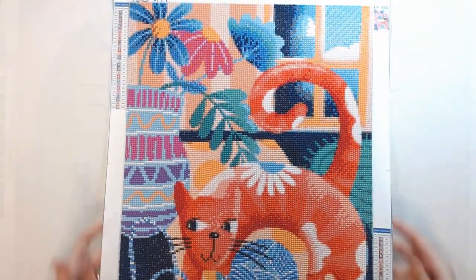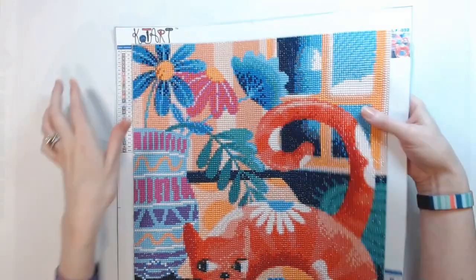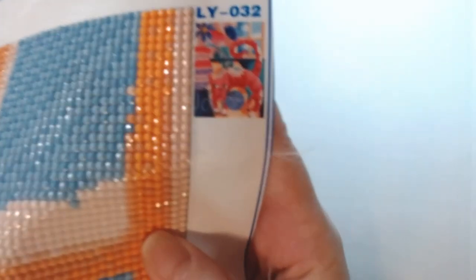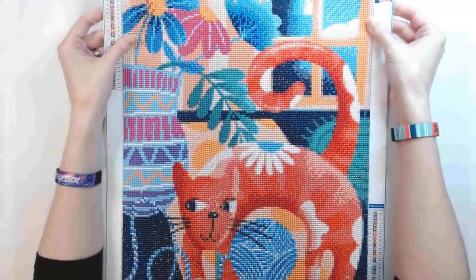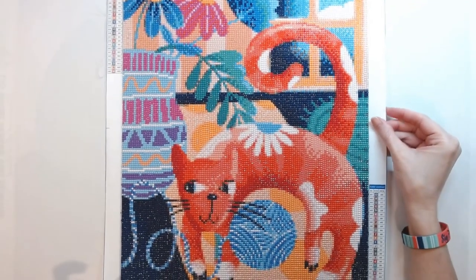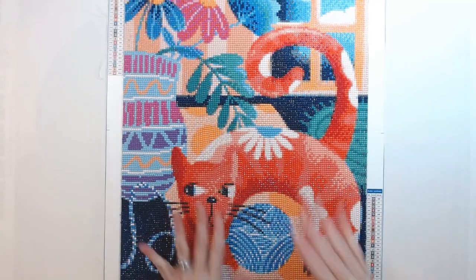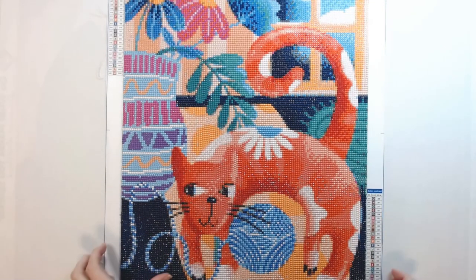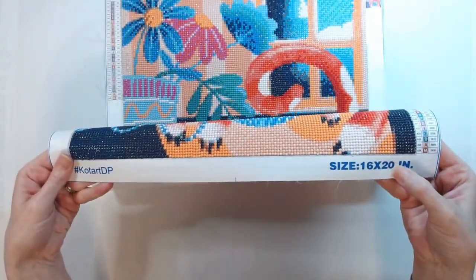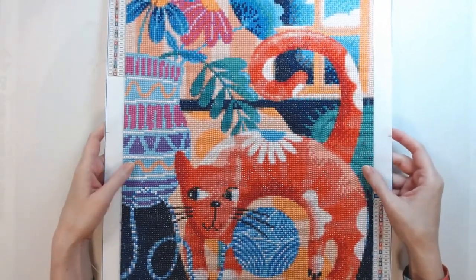The next one I did is Cotard — and I'm not going to be able to get it all in frame. You've got Cotard up here, your schematic right here. This is the orange kitty. This is a round drill kit. I thoroughly enjoyed working on this kit — wonderful kit. Very sticky canvas. This is a 16 by 20 — pretty standard size that you could easily get framed.